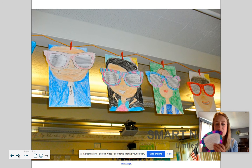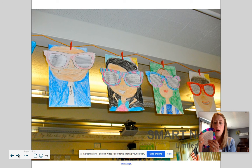And then when you're done, I want you to decorate just the border of the sunglasses, take a picture of it, and put it on Seesaw and record yourself reading what you wrote about what you plan on doing this summer. I can't wait to see all the fun, creative sunglasses that you make.